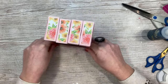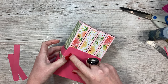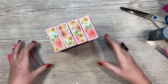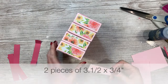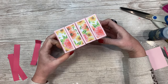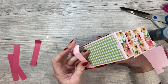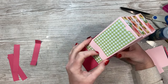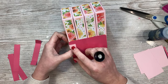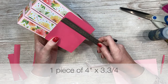This next step is optional, but I think it looks quite nice to have these little straps. I'm going to have mine visible on the front with a little embellishment. You could have these in different colors - I'm going to try the lighter pink that matches the box. These are three and a half by three quarters and you don't need to score them, just wrap them around. If you want to decorate with pattern paper or stamp a sentiment, you want a piece of four by three and three quarters.